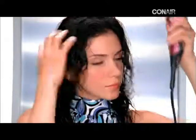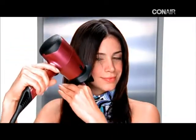Do a quick pass through all your hair, keeping the dryer moving so you don't over dry. Each section of your hair is left dry, straight, and smooth, finishing with the top layers.